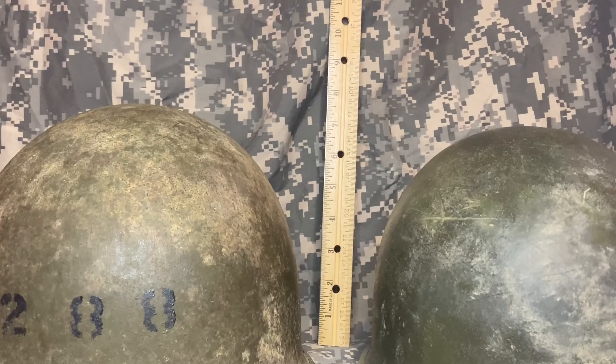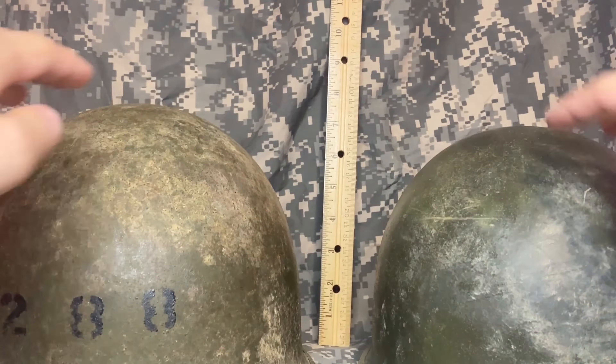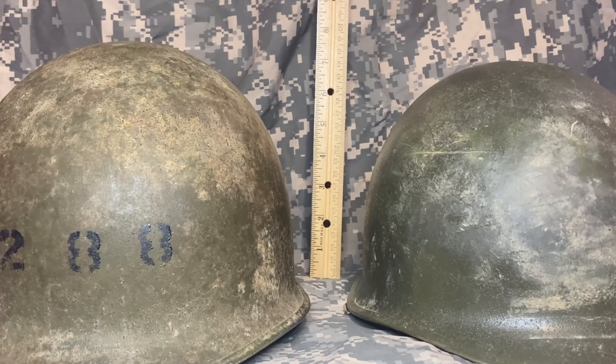Another difference between wartime and post-war shells is the actual profile of the dome. On World War II shells, generally speaking like the one on the left, they're going to have a taller dome. It's kind of hard to show the difference on camera, but there's a noticeable difference between the wartime dome and the post-war dome. I say generally speaking because companies started experimenting with different manufacturing techniques and lower domes towards the end of the war.